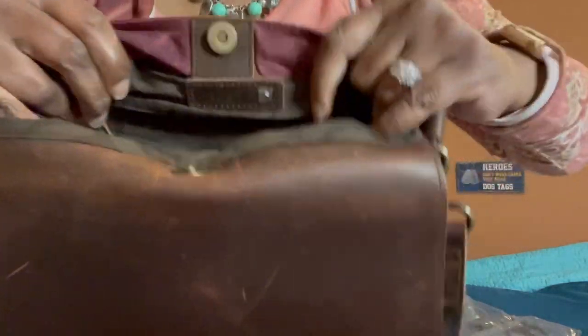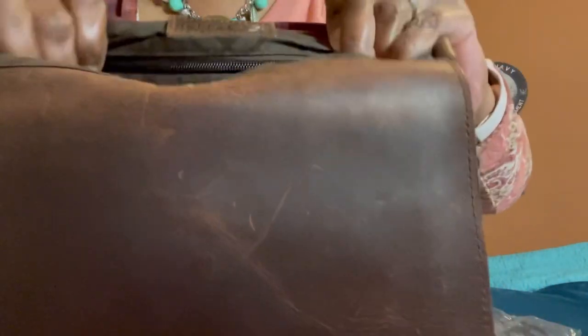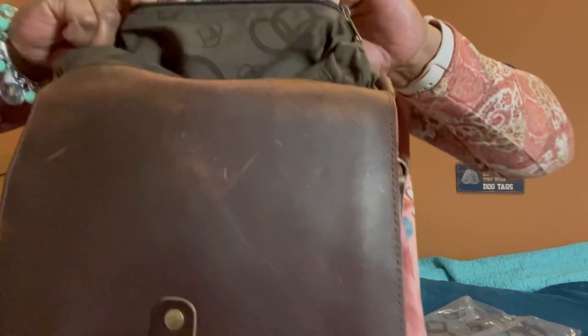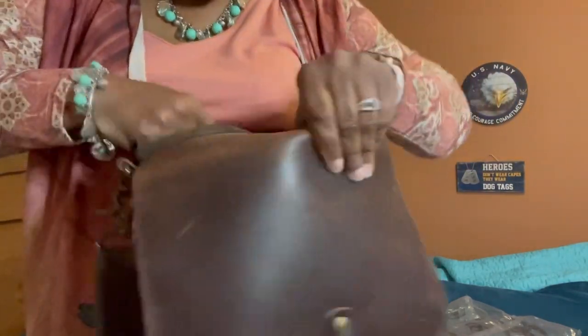Inside of this main compartment — the one that has the emergency yarn cutter — there is also a zip pocket which I didn't show you yet. Unzip it, put your hand in there, and it has the lotus collection logo throughout the bag on the inside. It is wonderful.